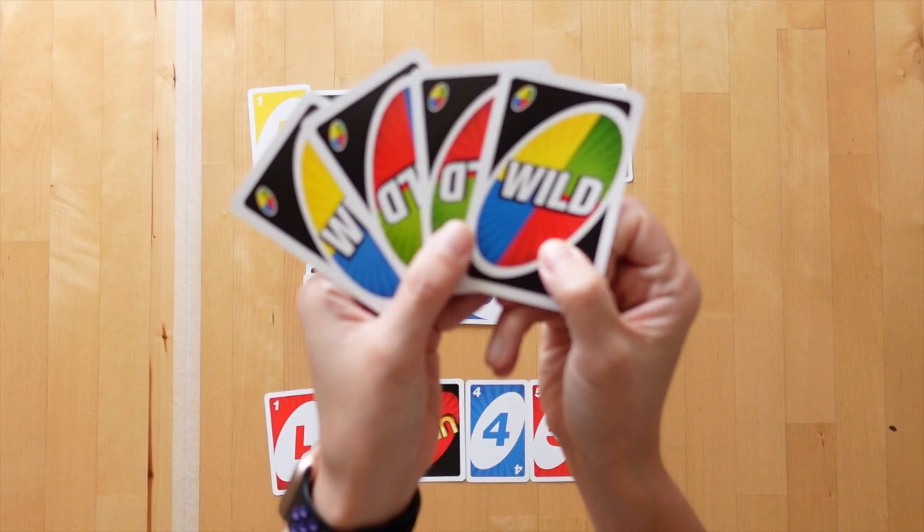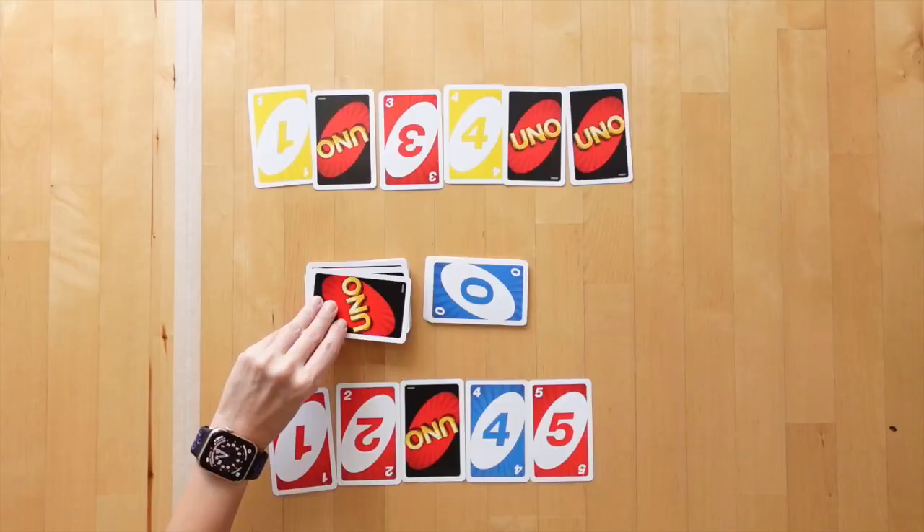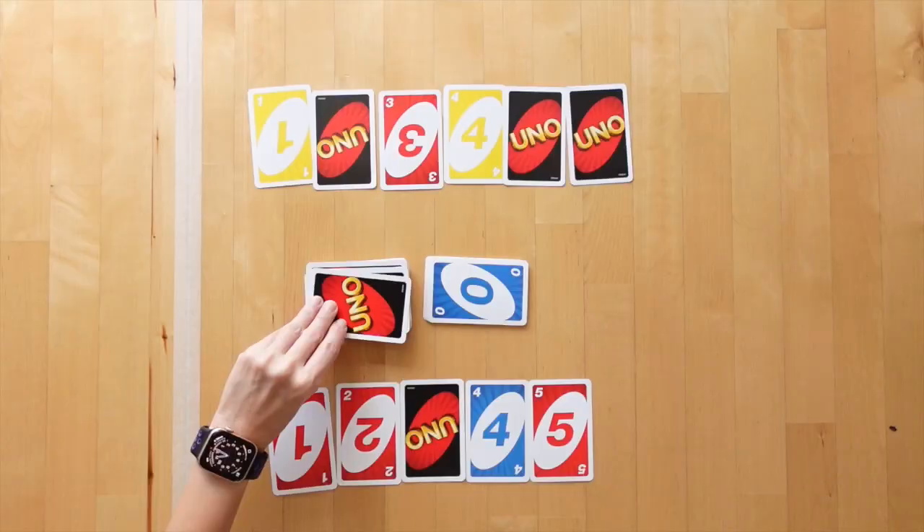Now there are a couple of special actions you can add. The wild card can be included and would function like any number on the number line that you needed. Thanks so much for watching. I hope you get to try this little game soon and I will see you in the next one.